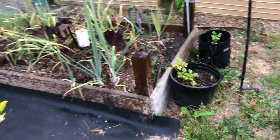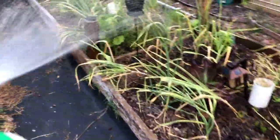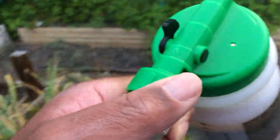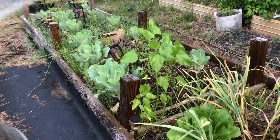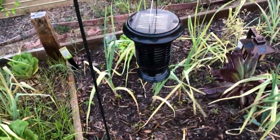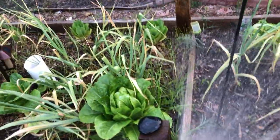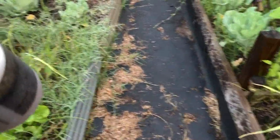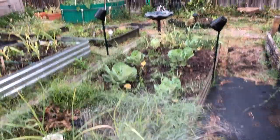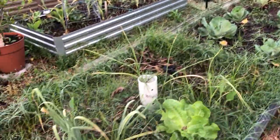We try to get out as early in the morning as we can, between first light and actual sunrise, get everything sprayed down well, and give the plants a nice soak. That way they have time to absorb the neem spray, which will combat the chewing insects that like to get on your plants and eat them — especially your leafy greens, your tomatoes, your peppers.